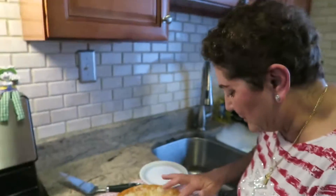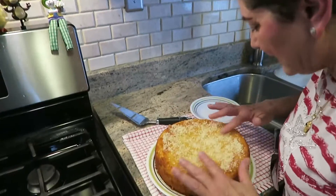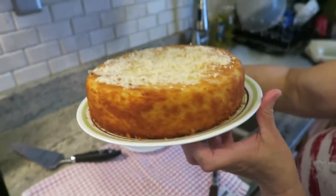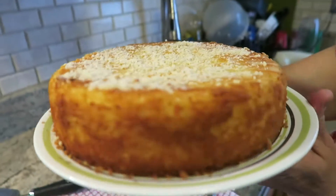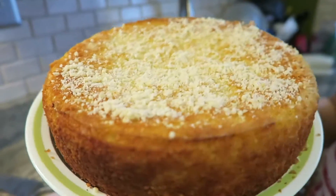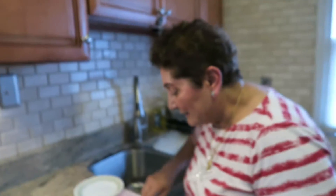I got a burn from the oven on my arm. Look at this — I've done nothing and look at the color around it. Do you want to cut it? Cut it, slice it.